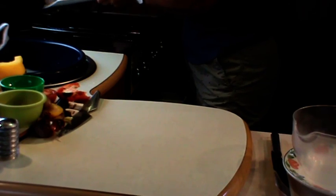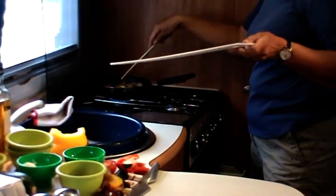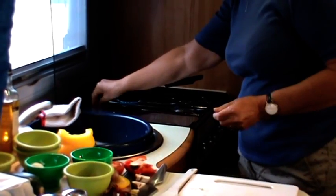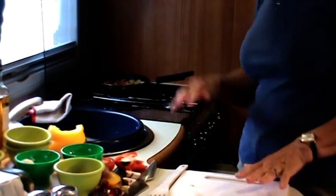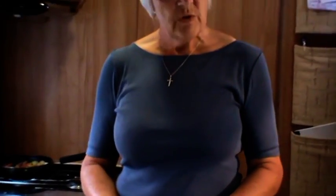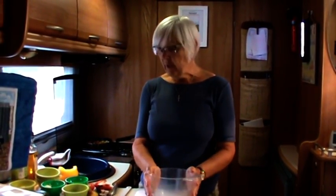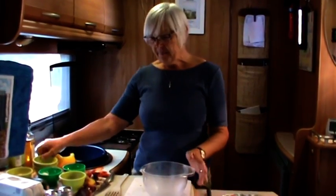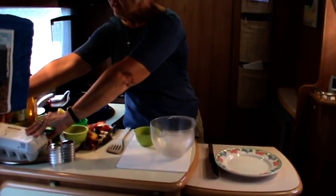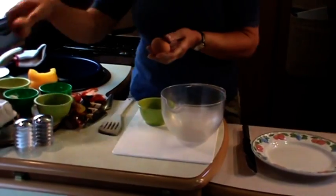We're going to put our vegetables in to fry now - as with some of the other dishes we've made, this won't take very long at all. I should have warned you at the beginning to preheat your grill and make sure it's nice and hot, because you will need a grill as well. The next thing the children can certainly help with is to break the eggs - I'm just making a small frittata today so I'm just going to use two eggs, but you can scale that up to however big your family is.